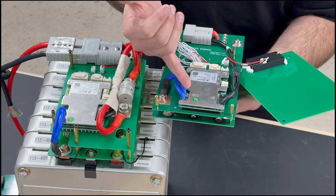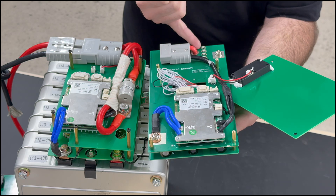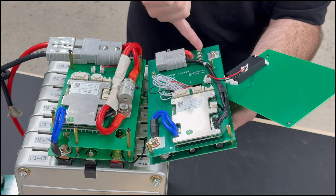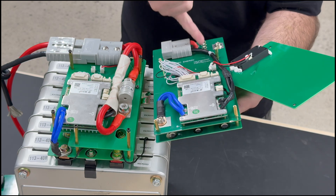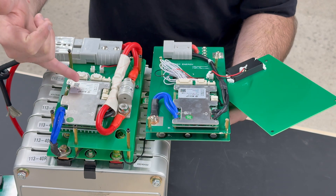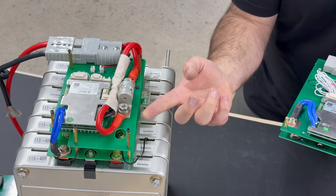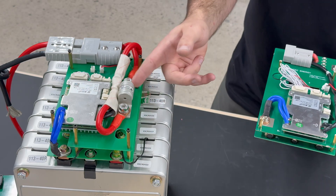The 50 amp BMS has a 100 amp peak, so it has four 30 amp slow-blow fuses soldered directly onto the PCB board. These are super easy to desolder and resolder if you ever need to replace them, and they're extremely cheap — less than a dollar. The 100 amp continuous has a 200 amp peak and uses a 200 amp fuse that doesn't solder on at all — it's just a bolt with a nut on the bottom so you can take it off and put a new one directly on. That's even easier to replace if needed.